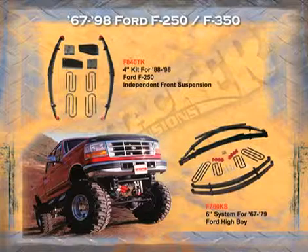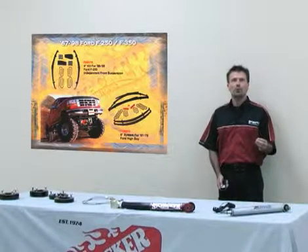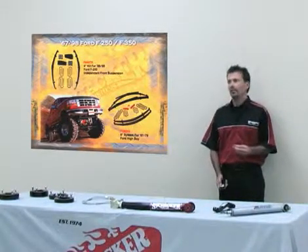For the 1967 to 1998 F-250 and F-350, our coverage spans all the way from the low boy, high boy, straight axle conversion, and the scissor-type front end on the F-250. We offer from two inches all the way up to eight inches of lift.